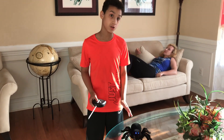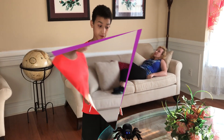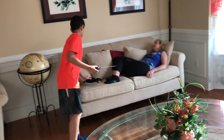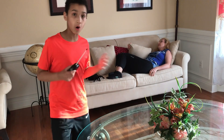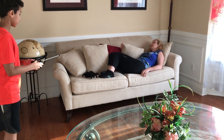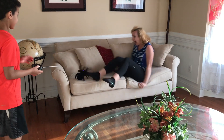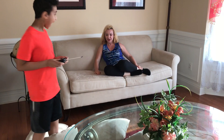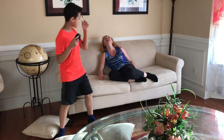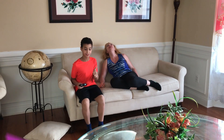I bought this huge tarantula and I'm gonna scare my mom with it. Now I'm gonna put the spider right next to her. It's all ready, now I'm gonna control it. Oh my goodness!